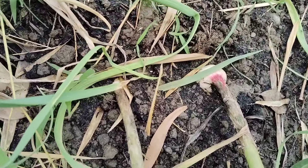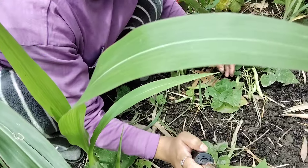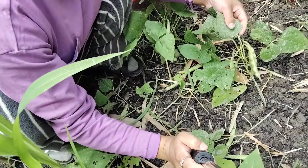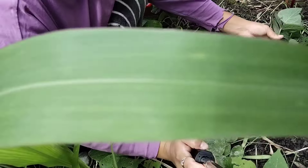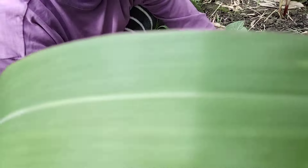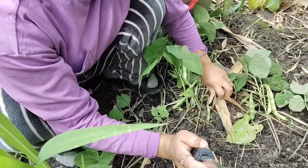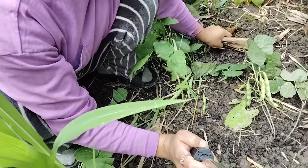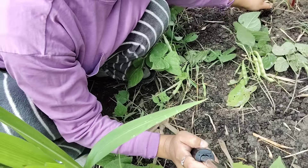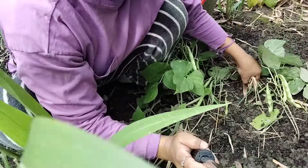These are the ingredients that we can use. The garlic is the first part of the garlic. This is what we have done with the garlic, so the garlic will be added. This is the most important thing. I'll show you how it will be.